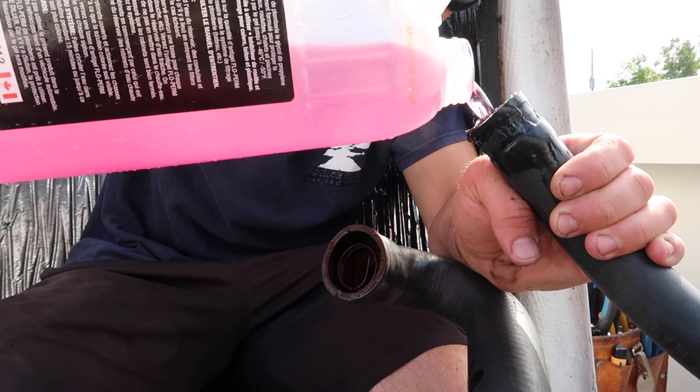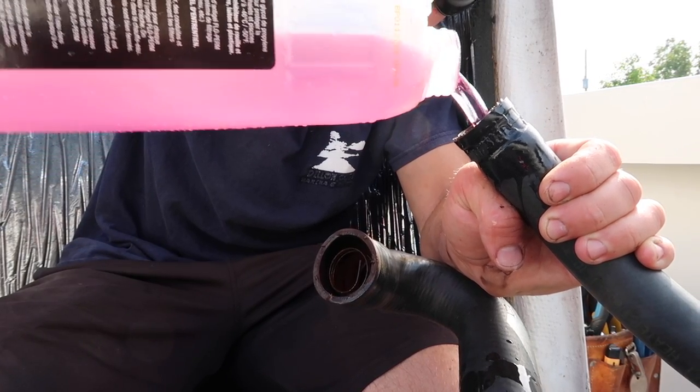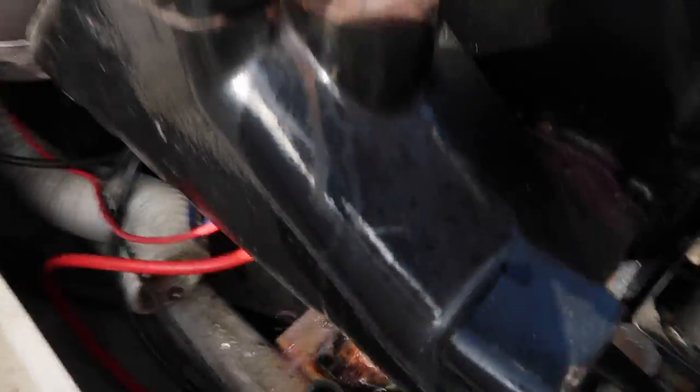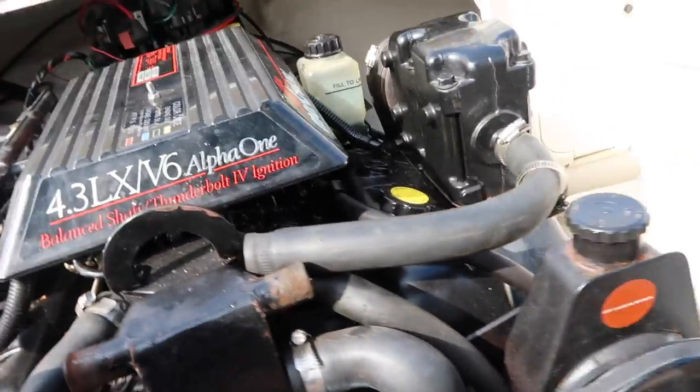Now repeat the same thing — dump the antifreeze in here into your manifolds. Put a fair amount in. You can come around here and see it's straight out of there, nice and pink. Do that to both sides.